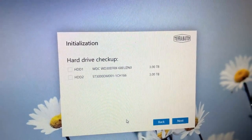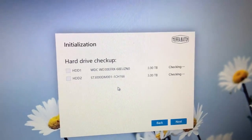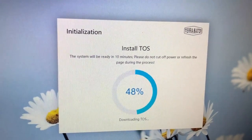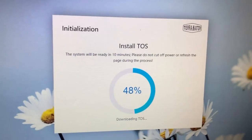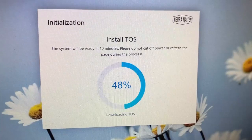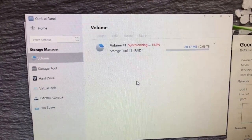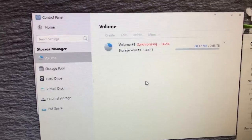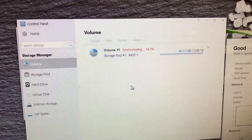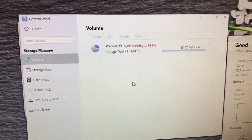Now we'll go to start, and there we go — it recognizes the drives. The next step is to select the option to install the TOS, or the TerraMaster operating system, and it pretty much takes care of all that for you after you initialize the download. Now it is synchronizing the disks as it builds the RAID array. That can take, depending upon the size of your disks, an hour or two hours — or even longer. It's a slow process, but it's necessary.